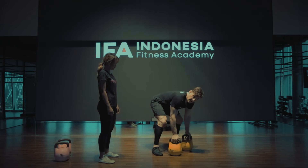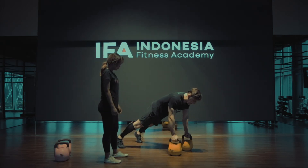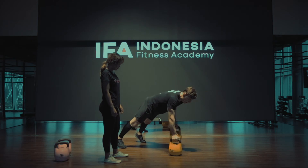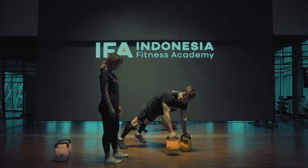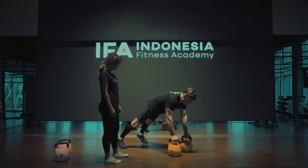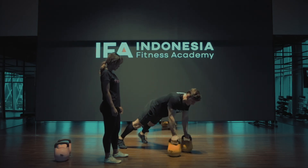So you're going to come into a plank over the bells, and then from here we're going to come up on one side, drop it down, and then come up on the other side, drop it down. You're pulling the bell all the way into your side and then up on the other side. It's like doing a one-arm row with a dumbbell, but you're in a plank.